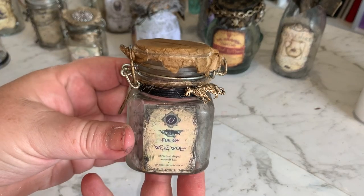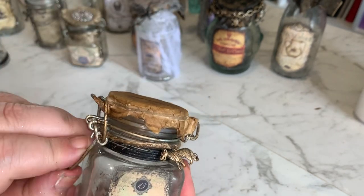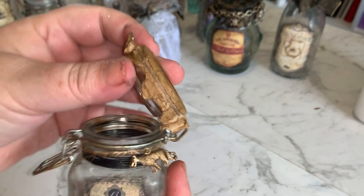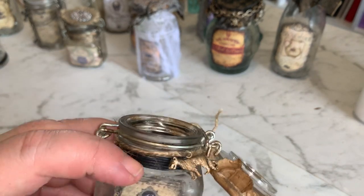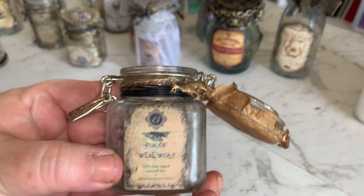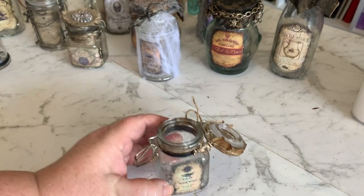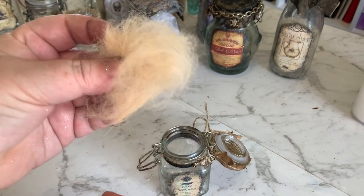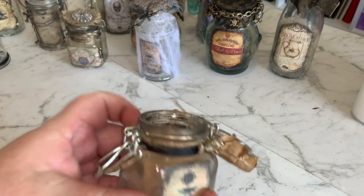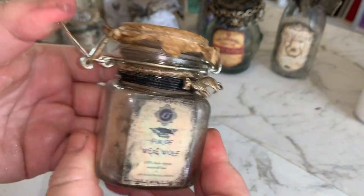The next one I've just decorated with a brown paper lunch bag on top, wrapped a bit of cord around there, found a little dog charm in my collection, and wrapped some black leather cord around the top. So this one's fur of werewolf. Now if you're not lucky enough to have your own werewolves in your backyard, you can just use some dog fur. I've got genuine husky fur here - I've just pulled some fur off my dog and we're using that as werewolf fur.